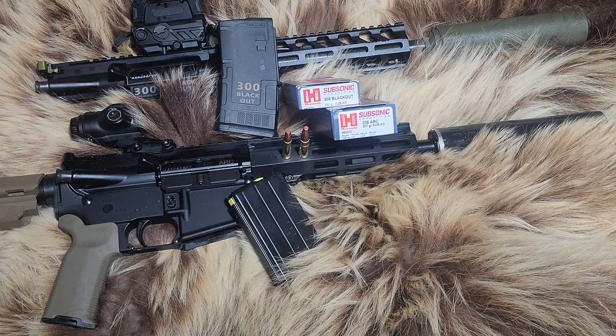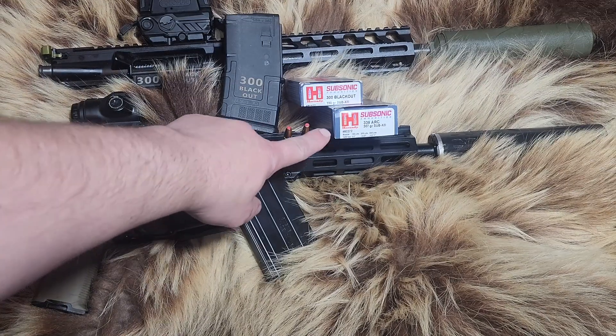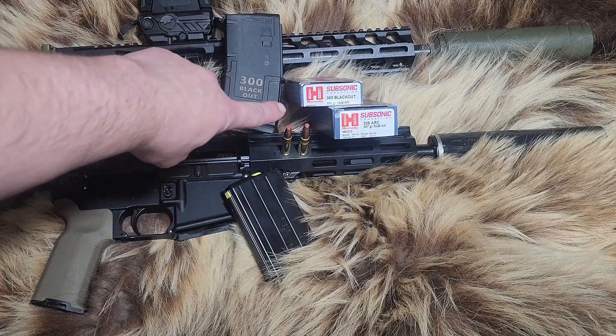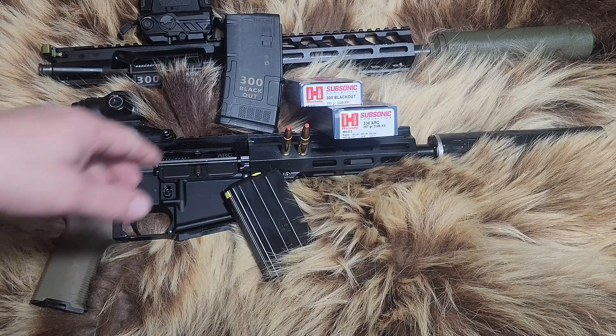Welcome back to Alaskan Ballistics, my name is Chuck. Today we are taking a look at a couple of PSA products, but we're going to compare the cartridges. We have the 338 ARC with its Sub-X 307 grain, and the 300 Blackout with its 190 grain Sub-X. We've tested the 300 Blackout Sub-X 190 grain on the channel before — happy to say it performed a little better in this test. Hornady's been working on it.